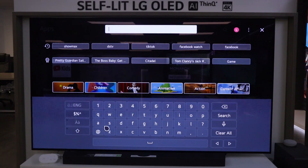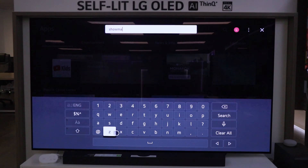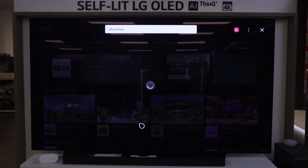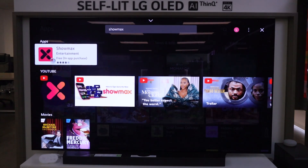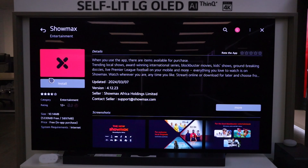Here you can search for Showmax. Using the magic remote, this is very convenient with the air mouse function that we have on our LG smart TVs. Click search. This is the all new Showmax application — you can see that the logo has changed. What you want to do is click install.